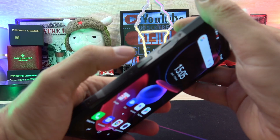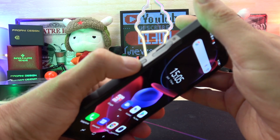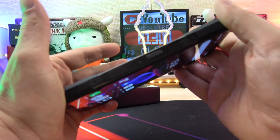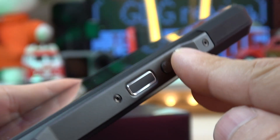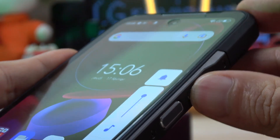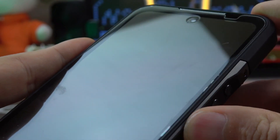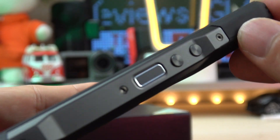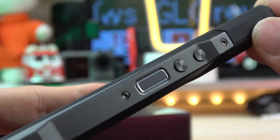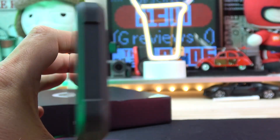Under the SIM tray there is a little programmable button — you can set it to take pictures, start your email, or do something else with one touch, double touch, or long touch. On the right side of the phone we have volume buttons, and below those a power button with a built-in fingerprint sensor. You can unlock your phone directly with that button — I think it's the best place ever for a fingerprint reader.